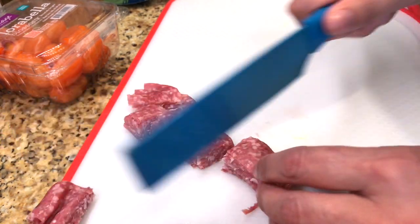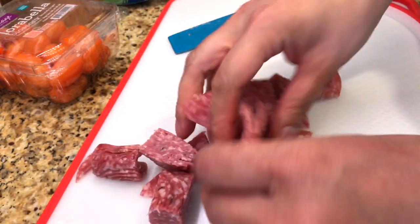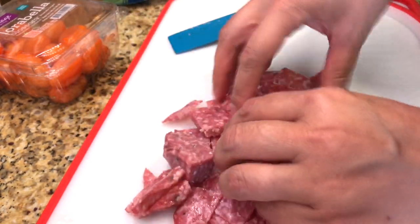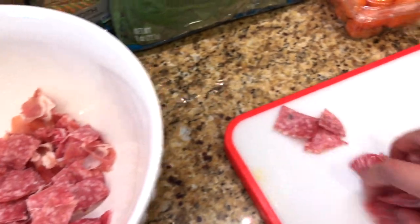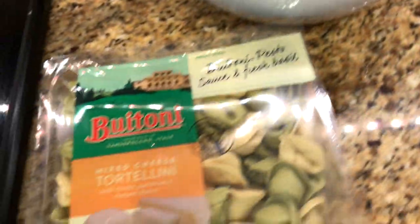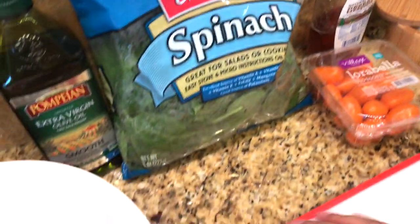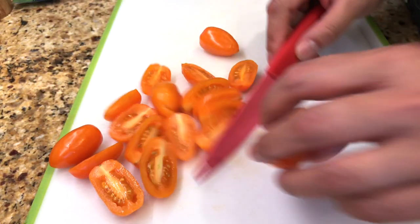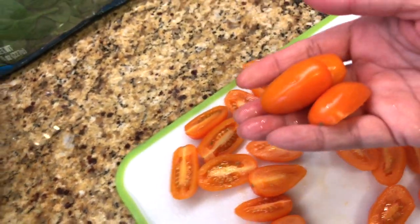When I toss in the tortellini, I'm going to make sure it's cooled down before putting it in because you don't want the spinach to be cooked. I know it looks like a lot of meat, but remember we're going to be putting in a pound of tortellini and some spinach. I love tomatoes — I used to eat tomatoes like fruit by themselves. I was just corrected by my daughter: tomatoes are fruit because they have seeds in them.